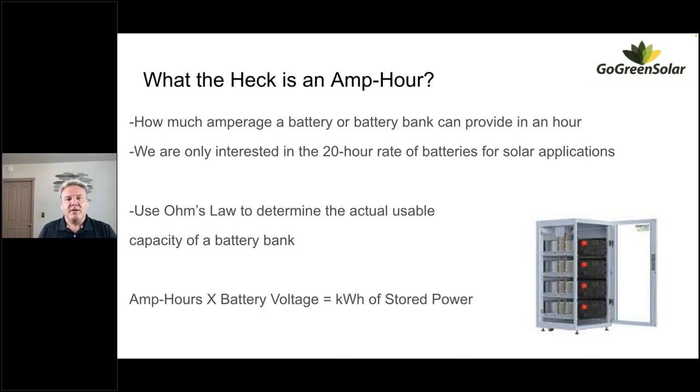The only rating we're interested in is the 20-hour rate. The 20-hour rate is the closest thing we've got to what we're doing in renewable energy with solar — most of the time we're looking at peak sun of three to six hours depending on location and time of year. You could say roughly four hours of peak sun charging batteries and then the other 20 hours discharging, so the 20-hour rate is really what we're looking for.